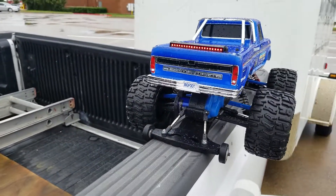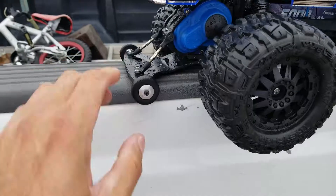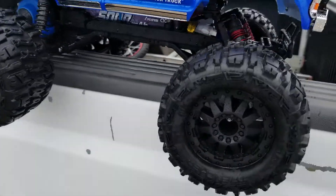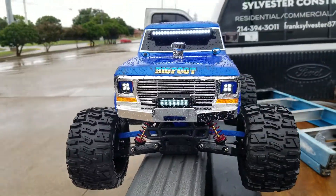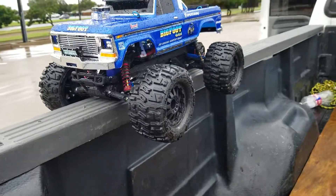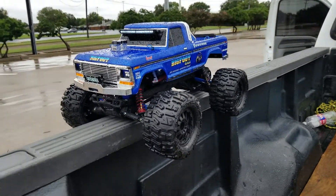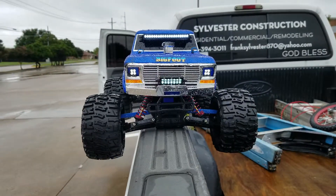Got a light bar in the back. Got a little wheelie bar. Looks real good, right? Oops. Awesome.